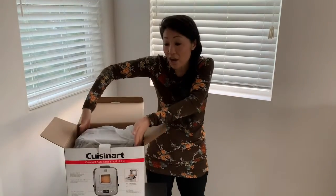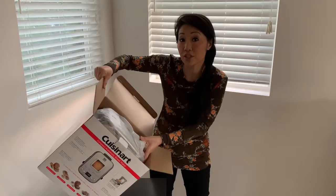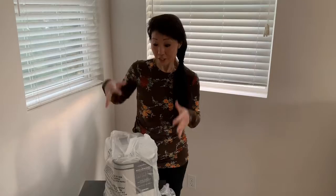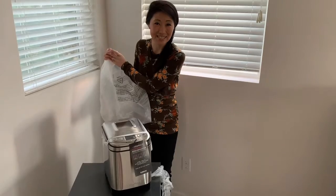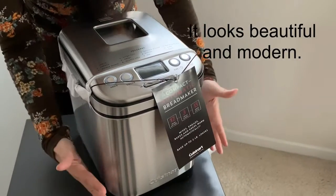There's not an easy way to grab it from the top, so I'm going to tilt the box to the side and the bread maker slides easily right on out. The product comes well wrapped in a plastic bag — and here it is!